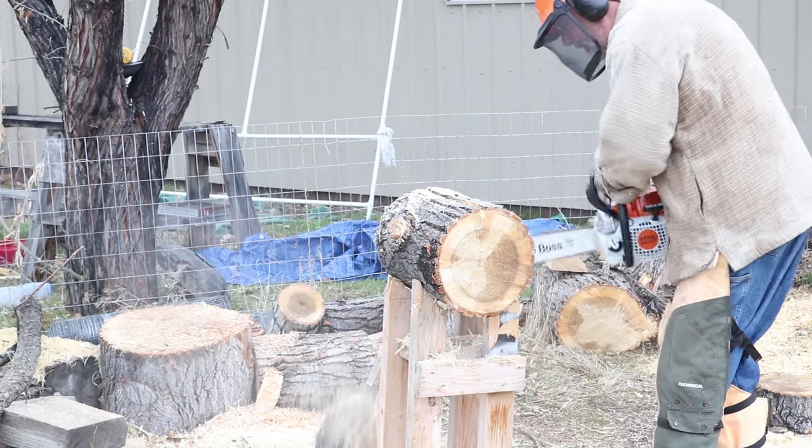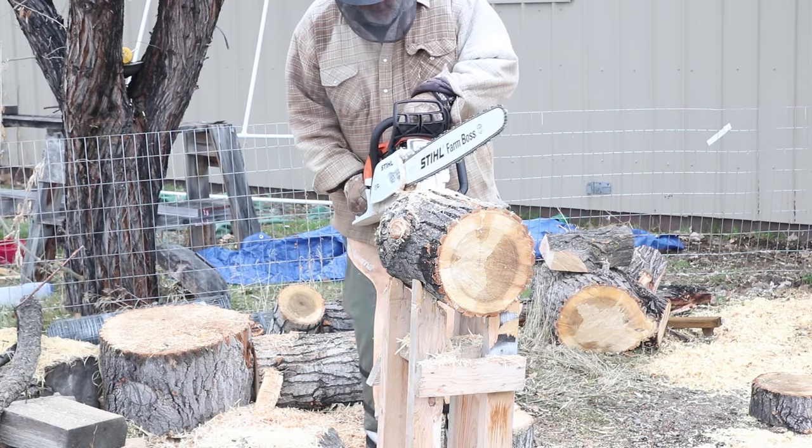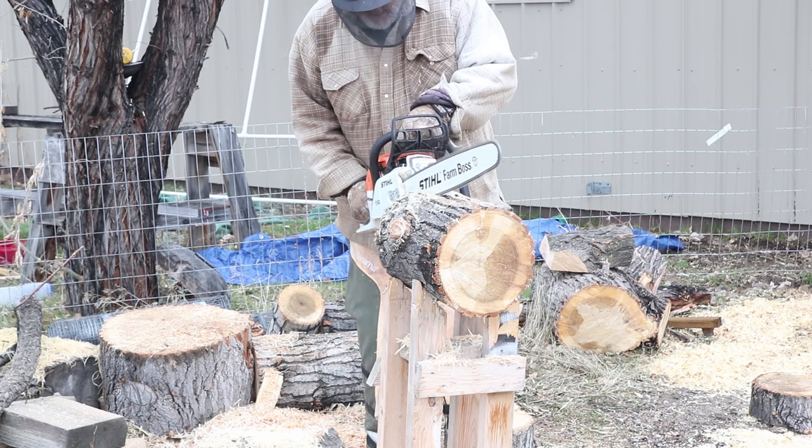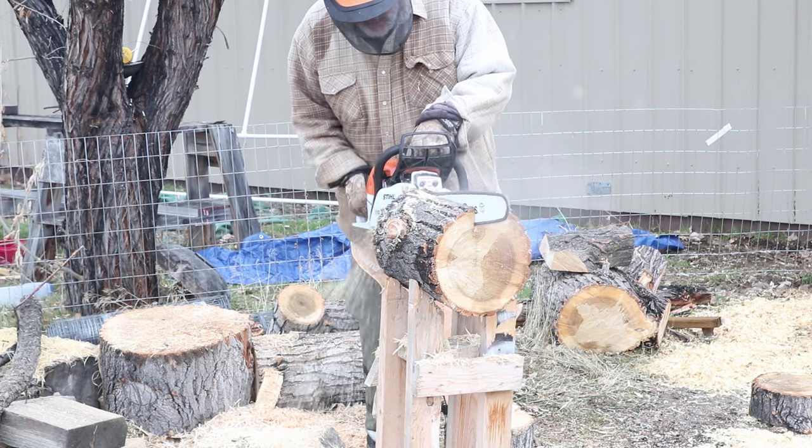Now this wood all grew on our golf course and they would just burn it. But it's nice to take some of this wood and find a new home for it — make a bowl or something.